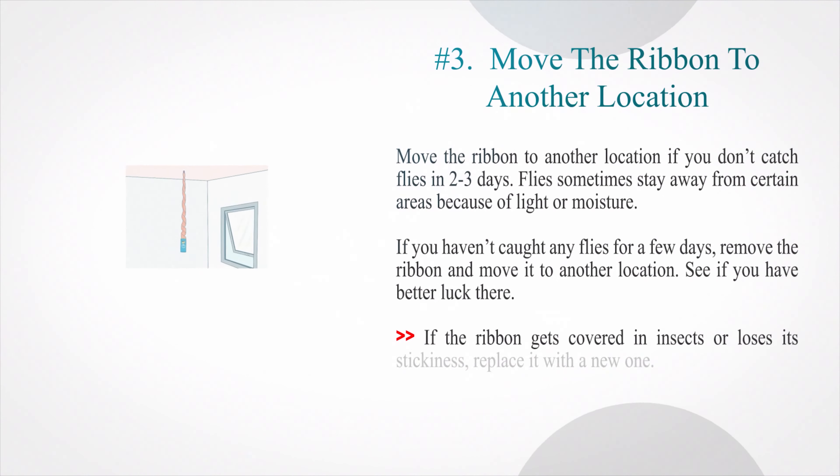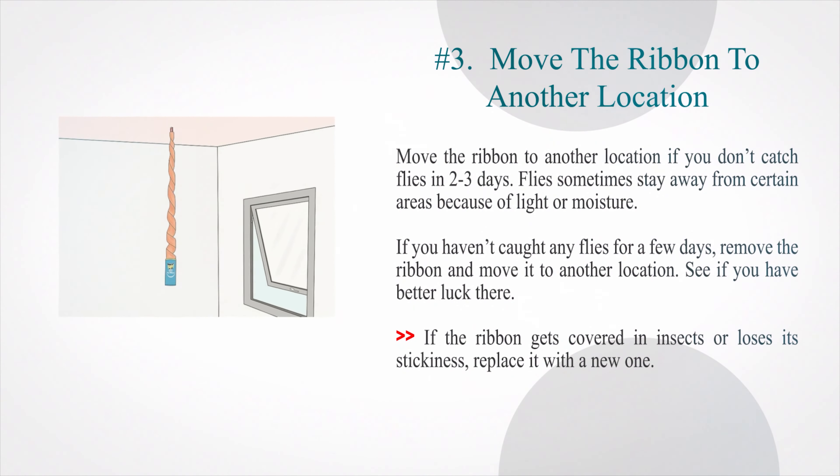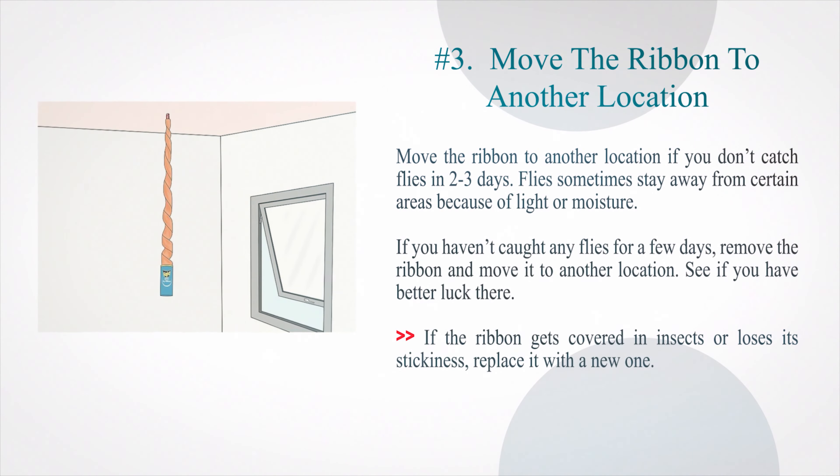Number three — move the ribbon to another location if you don't catch flies in two to three days. Flies sometimes stay away from certain areas because of light or moisture. If you haven't caught any flies for a few days, remove the ribbon and move it to another location to see if you have better luck there. If the ribbon gets covered in insects or loses its stickiness, replace it with a new one.